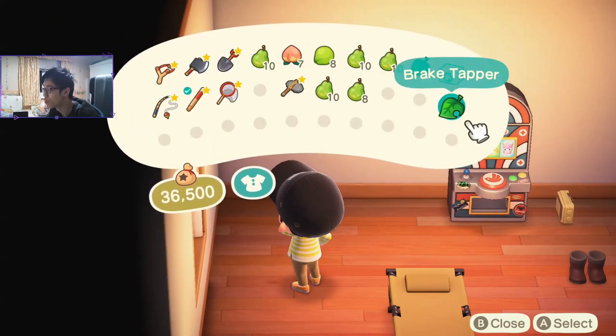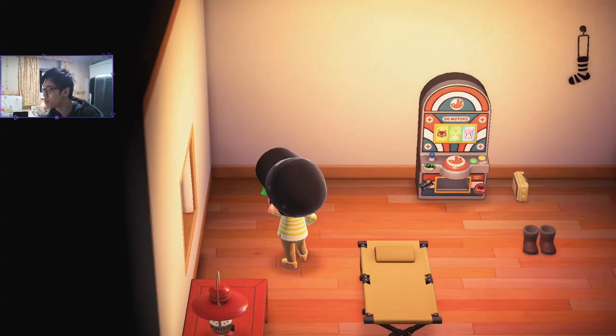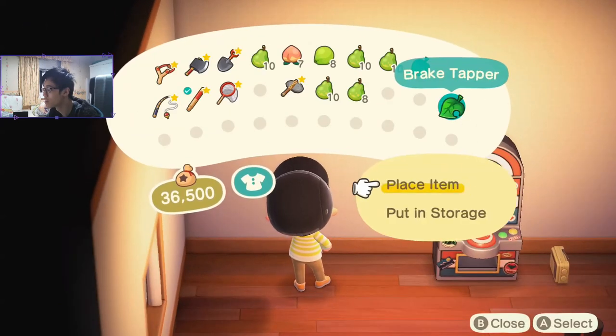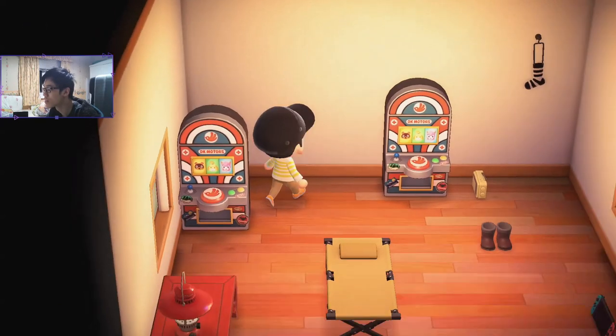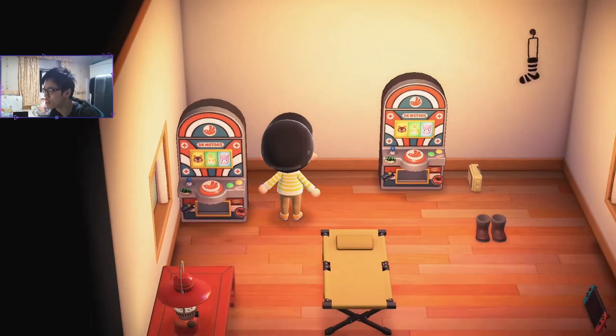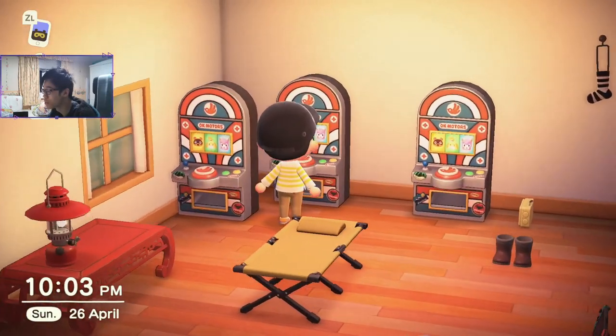We have more important duties to get to — putting these down. Okay, they're hard to place down boys. I know there's a home designer but I'd rather just do it like this. We get the nice camera angle now so we can play this game properly.